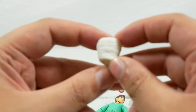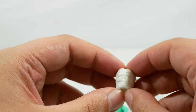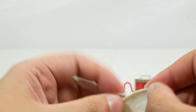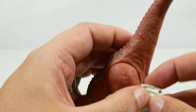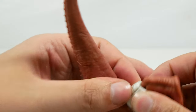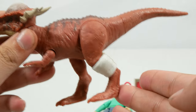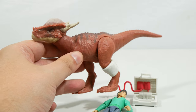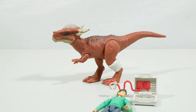We also get the bandage cast from the Hammond Collection juvenile Tyrannosaurus — it's cool seeing Mattel reusing that. The intention for this piece is for it to go on the leg of the Stygimoloch, and it fits quite nicely — in many ways it fits better than on the juvenile Rex. That just gives us an extra play dynamic with this figure, and combined with the medical box you can do some cool stuff.